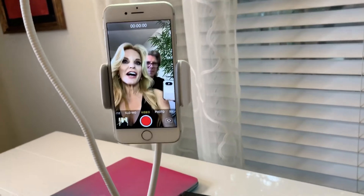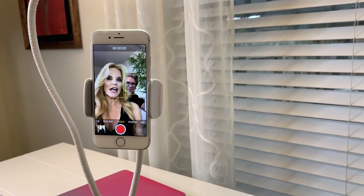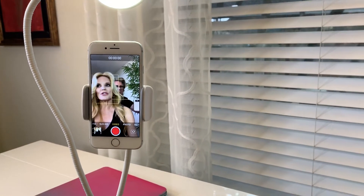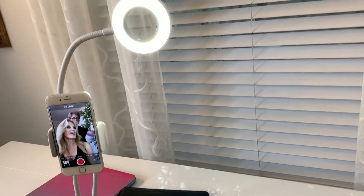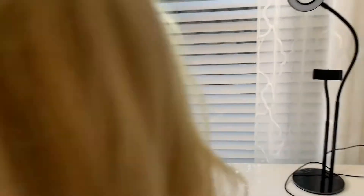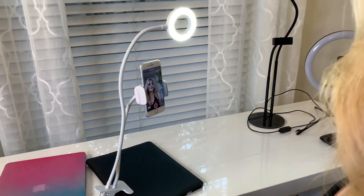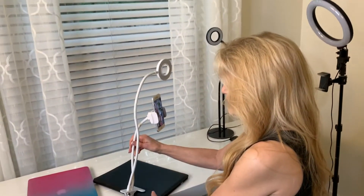If I wanted it higher, I'd have to put it on a box. Another thing I really like about this is if I had my laptop open on Skype or Zoom, I could just borrow this light source over to the laptop and still get that extra little bit of light. It's very bendable. I could travel with this — it rolls right up and fits in a suitcase.